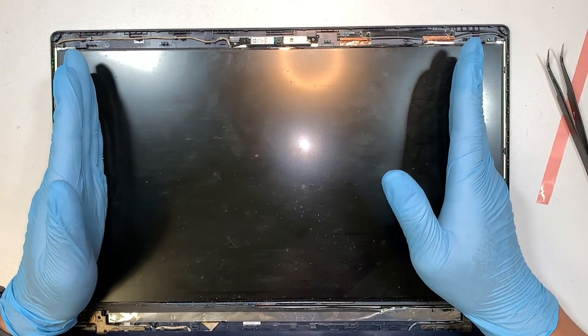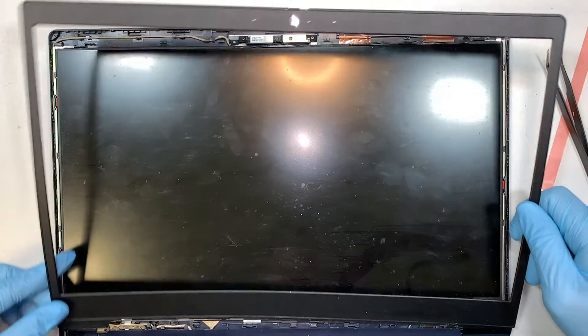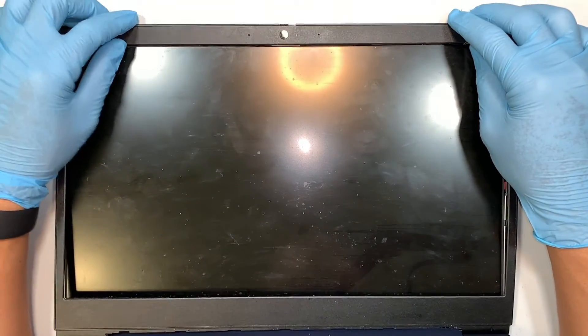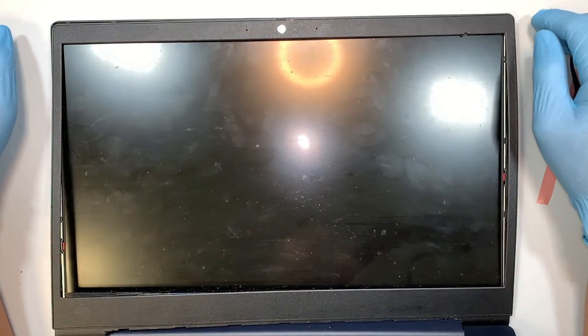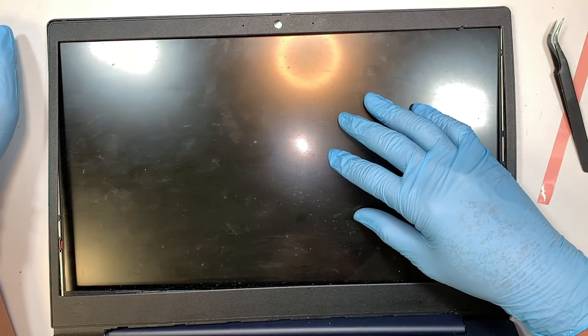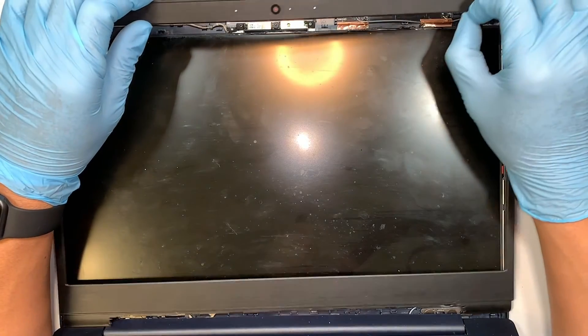Once you have everything in the right place on both sides with the double-sided tape on, you just have to put the bezel back together and clip it down. That's pretty much it. I'm not going to do that step because I'm still waiting for my new screen to come in.